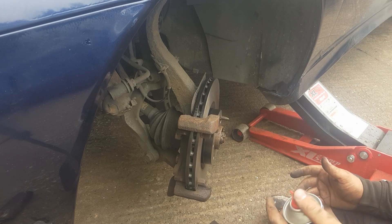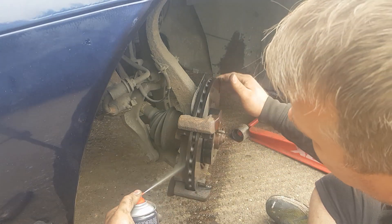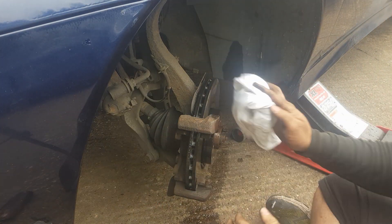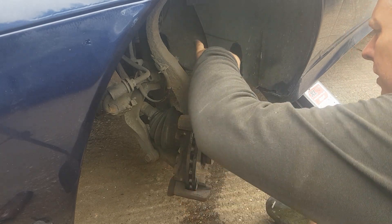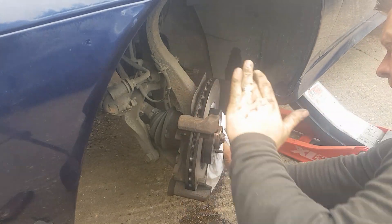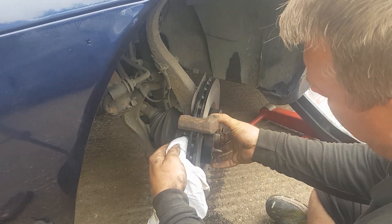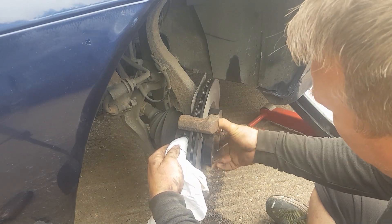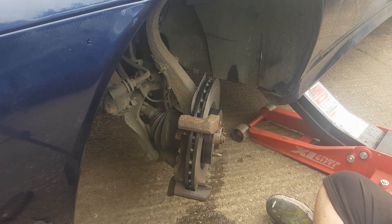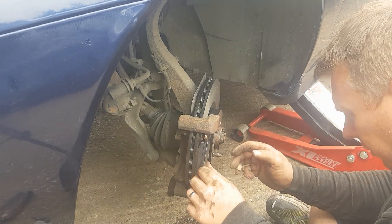Next job is some brake cleaner — clean the front and back face of the disc. We're going to do a good wipe over. Now we'll slot the outside one in first.